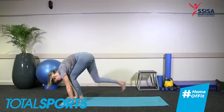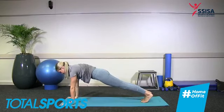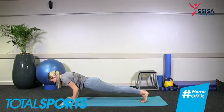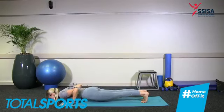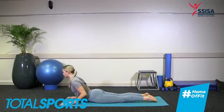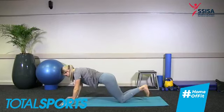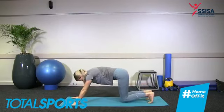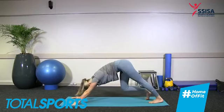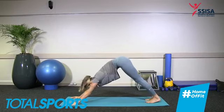Coming back to center, reaching up with the hands. Inhale to lengthen, and as we exhale bend the arms, lean back, exhale through the mouth. Inhale, lift the hands up by the ears, and we're going to dive forward over the thighs. Inhale halfway lift, hands to shins. Exhale forward fold. Plant those hands and step back into a plank — either on your knees or on your toes.